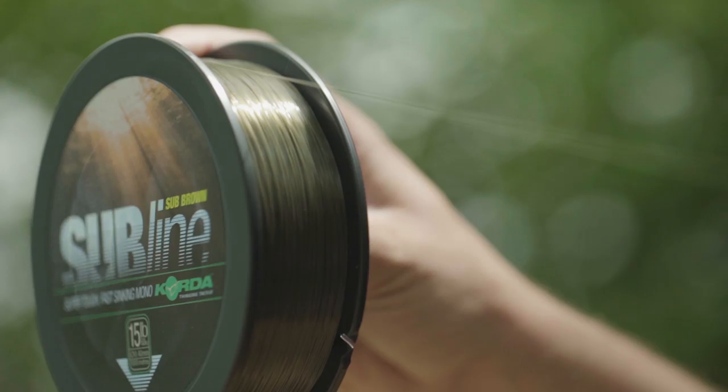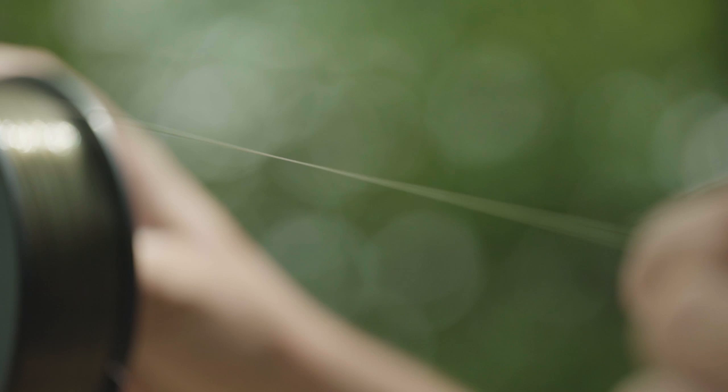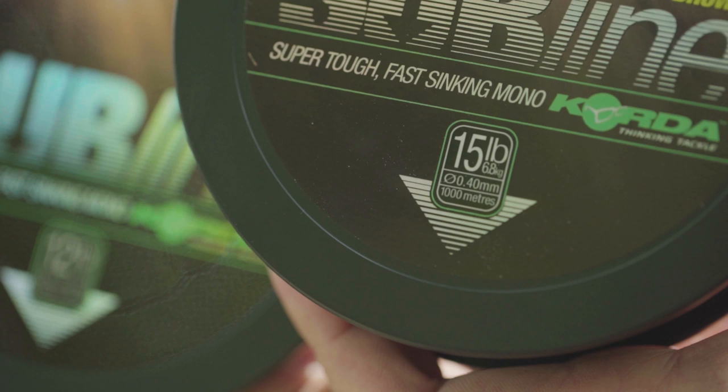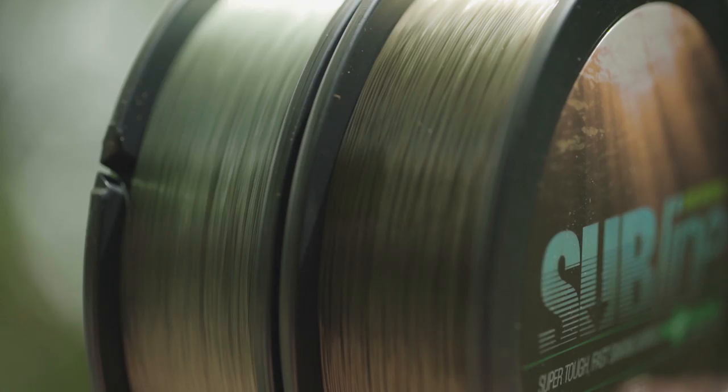Die Subline ist die erste Schnur, die ich aus der Corder-Serie benutzt habe – jahrelang sehr intensiv gefischt. Das ist eine Schnur, die wirklich die perfekten Eigenschaften mitbringt: sie ist super geschmeidig, hat eine gute Tragkraft, eine hohe Abriebfestigkeit und lässt sich hervorragend werfen. Eine super benutzerfreundliche Schnur, mit der man eigentlich nichts verkehrt machen kann. Die Subline ist in den Stärken 0,30, 0,35, 0,40 und 0,43 erhältlich und gibt es in zwei Farben: braun und grün.